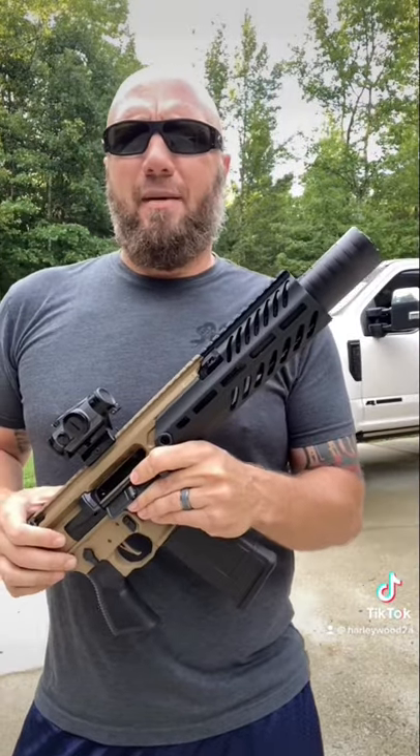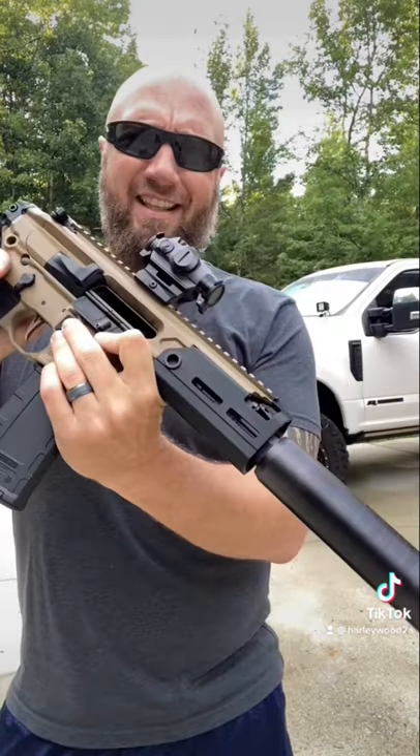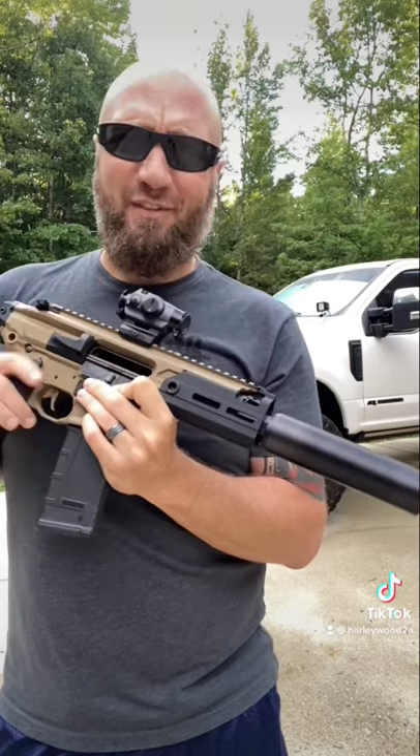Yesterday I posted a couple pictures and asked if you guys preferred the handguard configuration like this or like this, and I got a pretty resounding response that you preferred the first configuration.